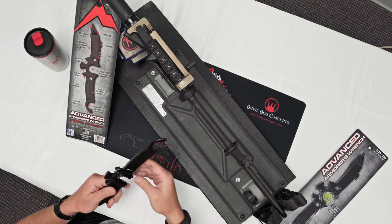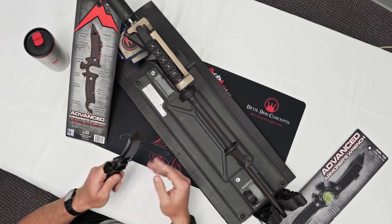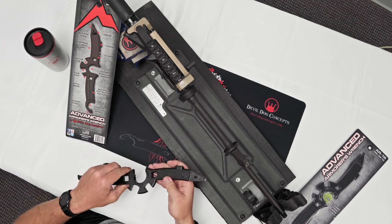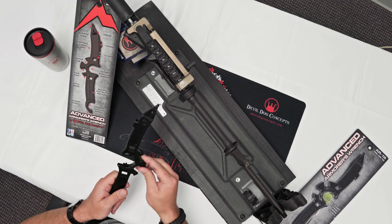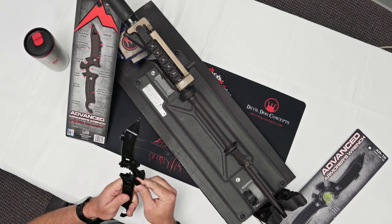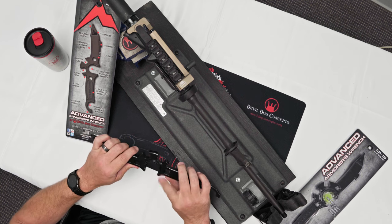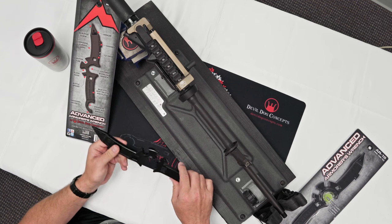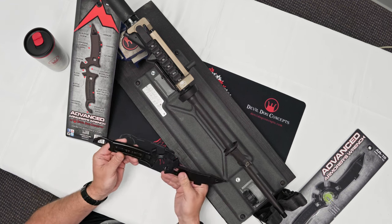It also has a takedown pin press, half-inch torque holes, a hammer, a tube buffer — this is the A2 buffer tube nut — and a flash hider. And for all of us that like to enjoy a cold fresh one at the end, a little bottle opener.